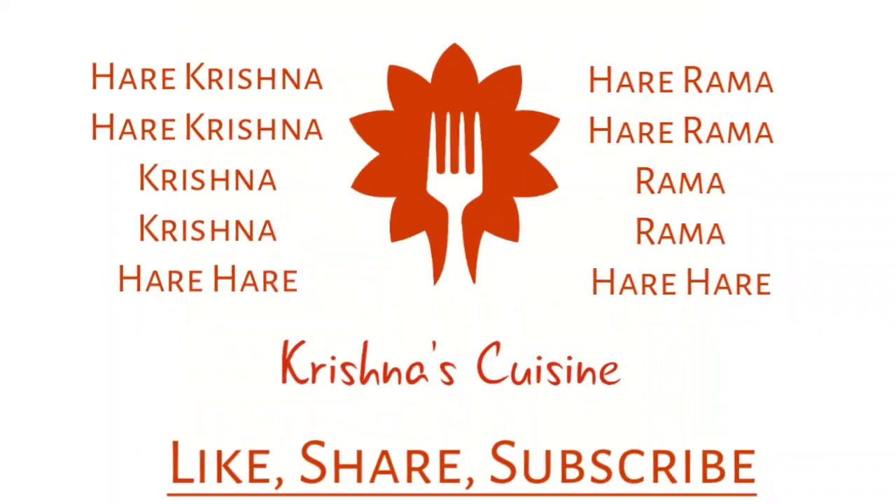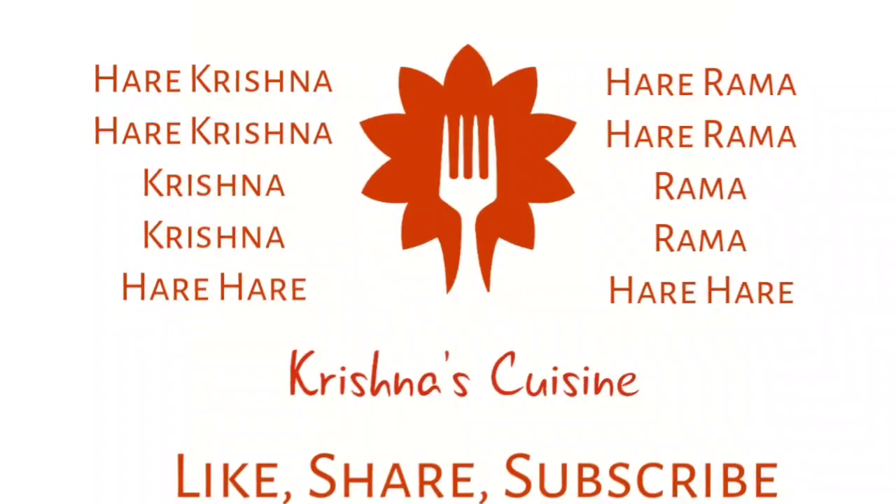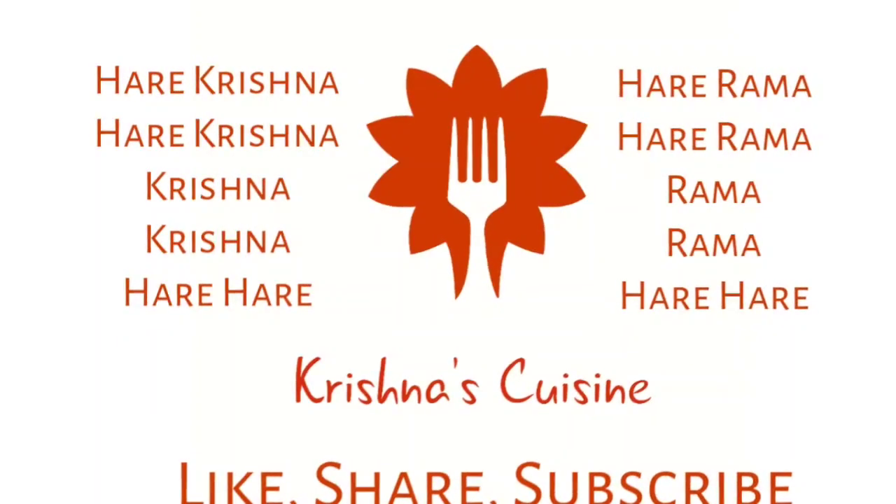Always chant Hare Krishna, Hare Krishna, Krishna Krishna, Hare Hare, Hare Ram, Hare Ram, Ram Ram, Hare Hare. And be happy.